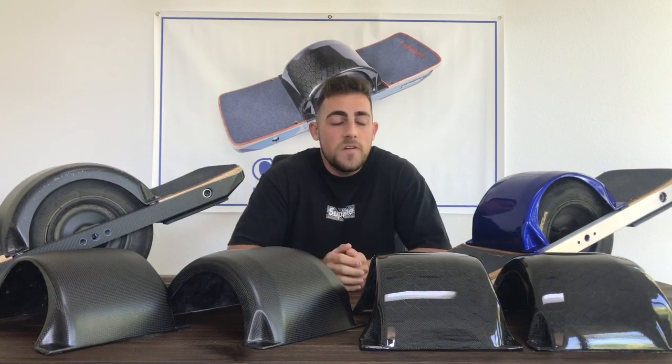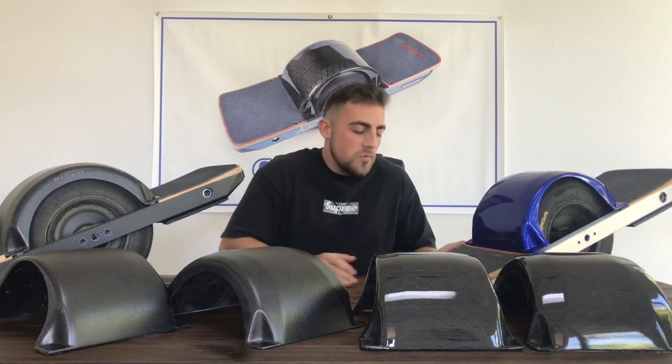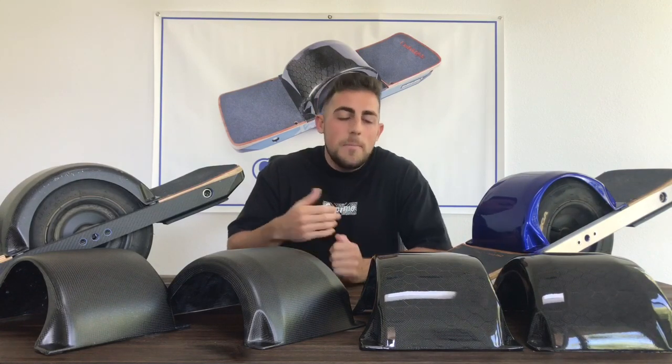On our website, we've added the option to purchase additional mount ride systems. This allows you to use the magnetic fender on multiple one-wheels by only purchasing one fender. So if you have two or three one-wheels and you purchase two to three mount ride kits, you can put a mount ride kit on all of your one-wheels and use your one fender across all of them. Whether one one-wheel has a certain accessory setup you like or another has something different, you can swap the fender between boards. The mount ride system is a great advantage for riders that have multiple one-wheels.